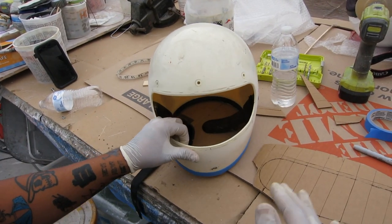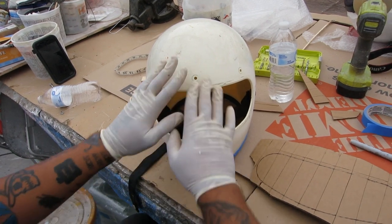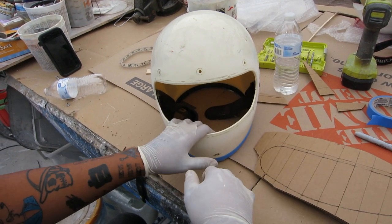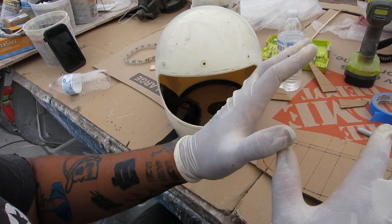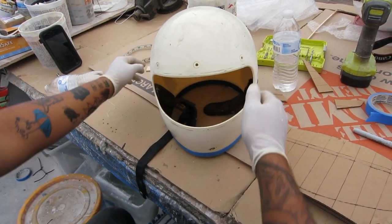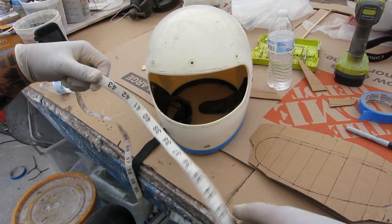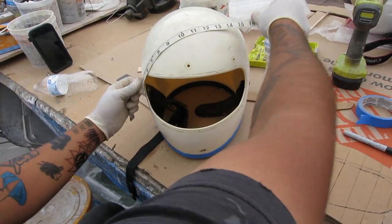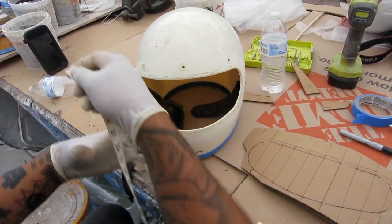We got to this point where everything is now sanded off and all the rubber is taken off. What we're going to do now is get a piece of cardboard that fits around in here. This piece was 15 inches. I like to use a tailor's tape because I can go around whatever I need — so it's 15 inches across.